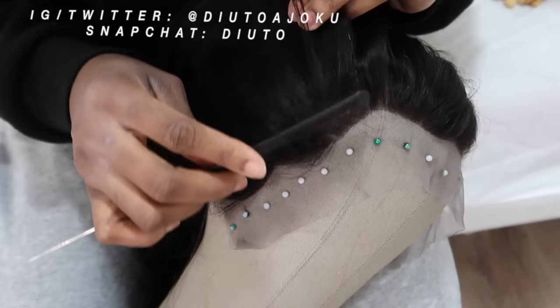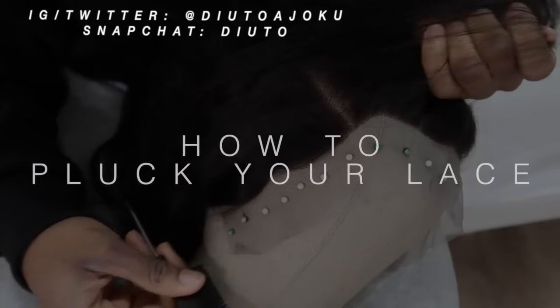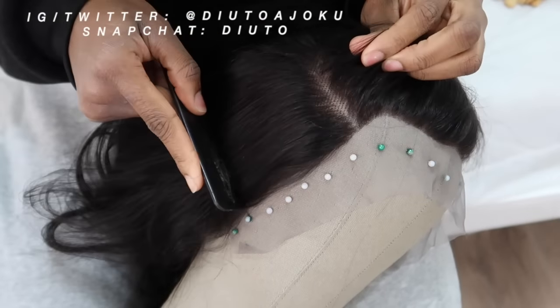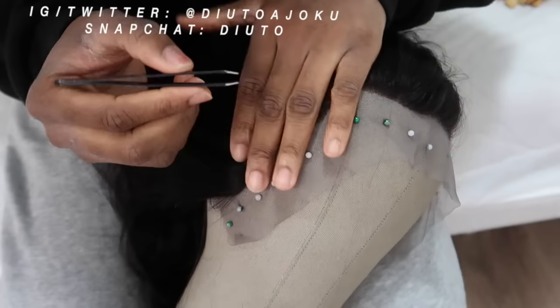Hello my beautiful princesses! Today's video is sponsored by Beautiful Princess Hair. In today's video I'm going to be telling you guys how to pluck your hair — the most requested video on my channel. Get a tweezer, get your hair, whatever it is.